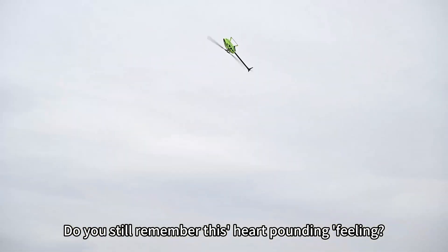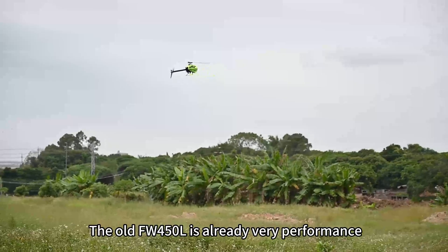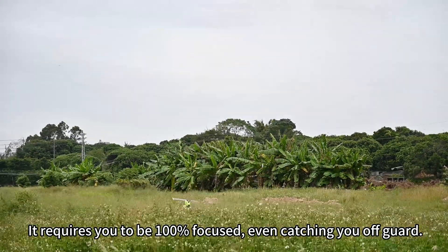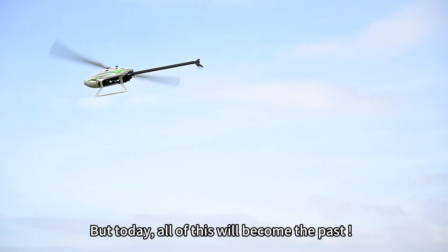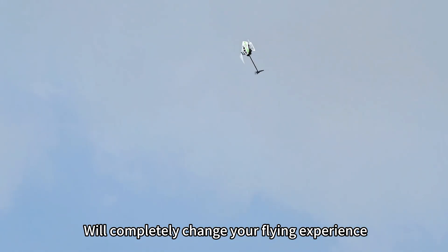Do you still remember this heart-pounding feeling? The old FW-450L is already very high performance, but at certain moments it requires you to be 100% focused, even catching you off-guard. But today, all of this will become the past. Our newly upgraded FW-450L helicopter with base flight control will completely change your flying experience.